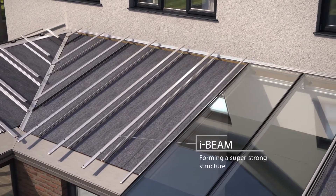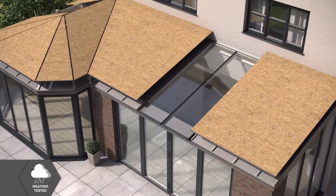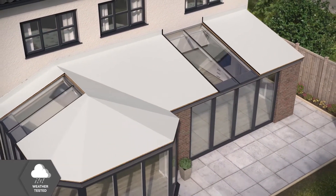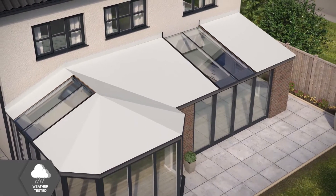Next, the timber board is lowered into place and fixed, followed by a breathable, weatherproof membrane, which is laid to give your roof the ultimate protection against the elements.